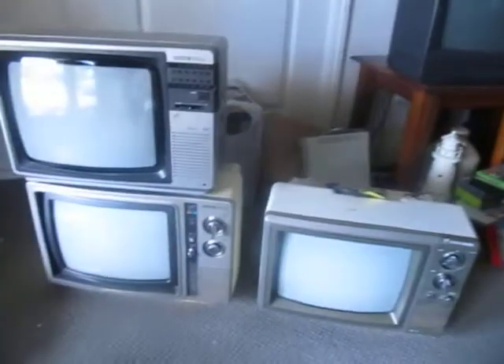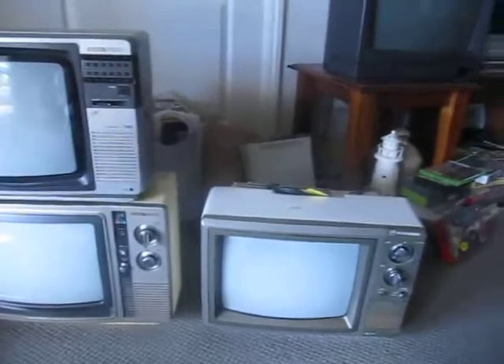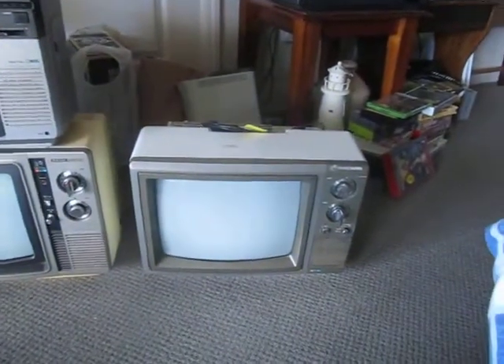There you have it — my new find, the Rank Arena C1419. It goes well for my growing collection of Rank Arena sets. Cheers, Chris.